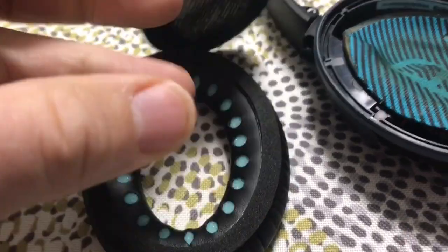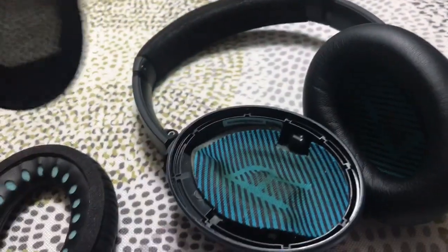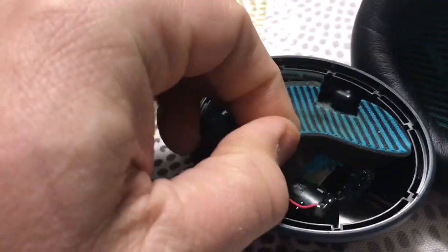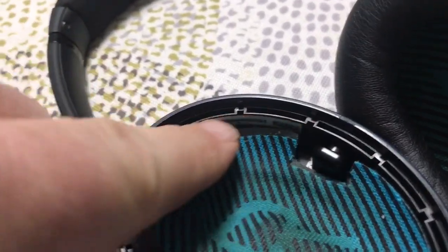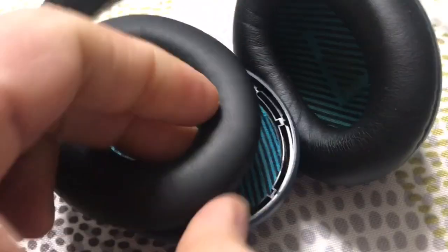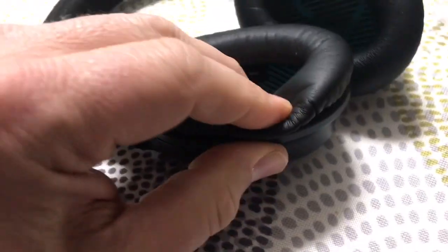Just take these things off — I don't even use these, you can put them in here, but so far I haven't used them. I just keep the original pad that's in here. There's a small ridge right there that will clip along the edge. I'm doing this with one hand and filming so you can see how easy it is.